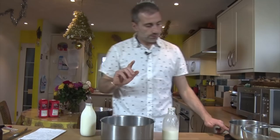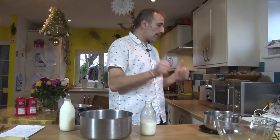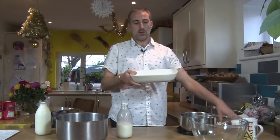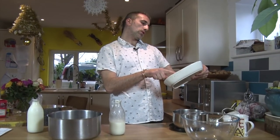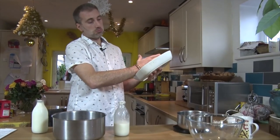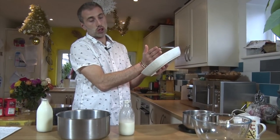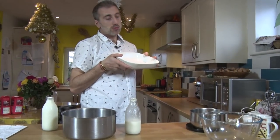So basically to start with, we need to warm up some milk. This is to make this kind of size — it's like 25 centimeters by 20, something like that. It's for four people, or six if you're not too hungry. For me, it'd be just for myself because it's so delicious.